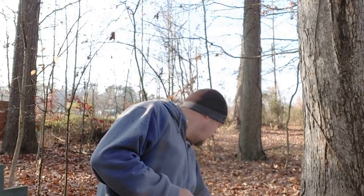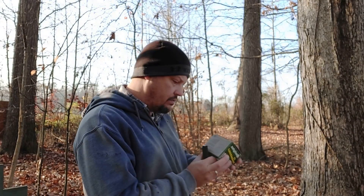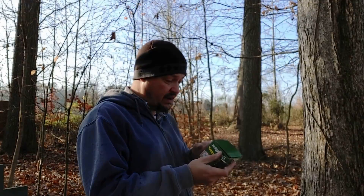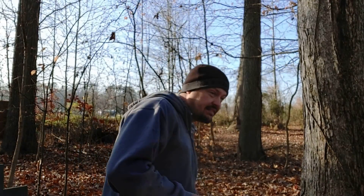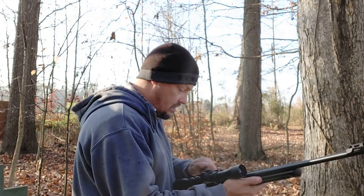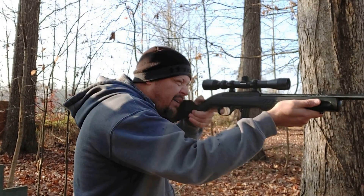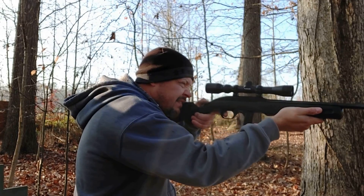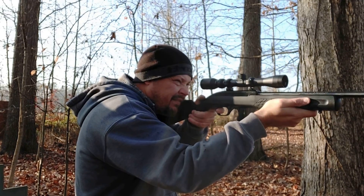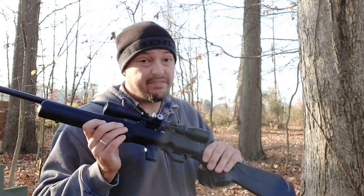Now we've got 10 rounds of the 40-grain round nose Remington Thunderbolt, advertised velocity of 1,255 feet per second. I think this will really be the test — if it cycles these we'll be good to go. Sure enough, didn't miss a beat.